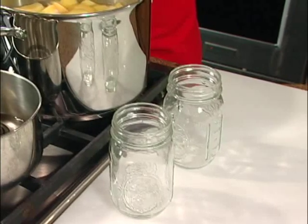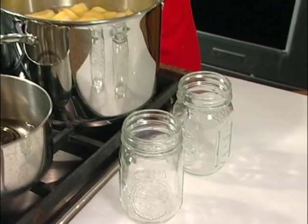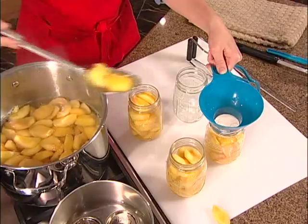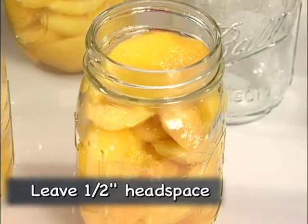Pack hot fruit pieces into hot jars, taking the jars one at a time from the hot water as you need them. When packing peach halves, layer them cut side down. Leave half an inch of head space between the top of the fruit and the top of the jar.